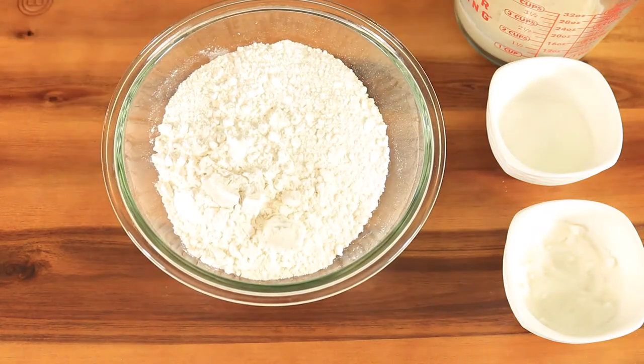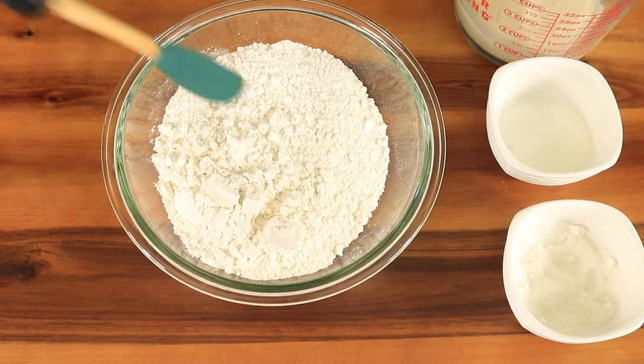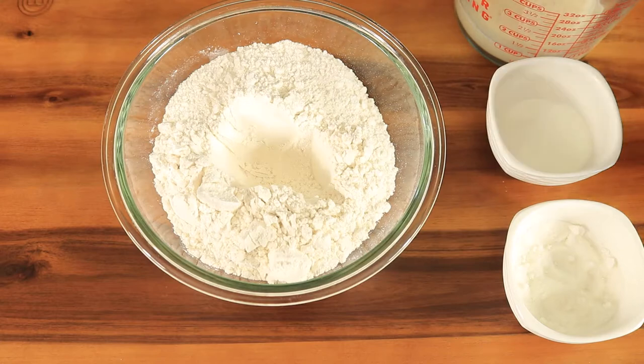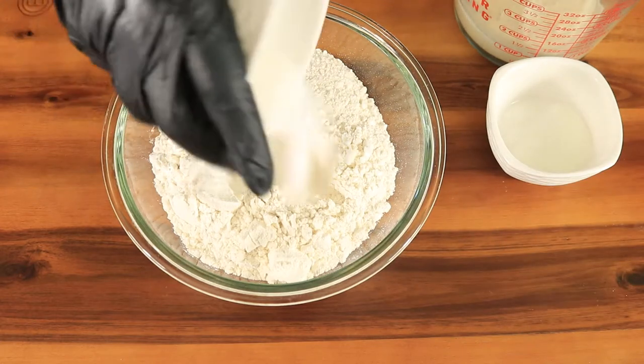Grab your bowl of flour and create a well in the center of your flour. Then add in the remaining sugar and accent along with the yeast mixture. Then mix in your ingredients until the dough begins to form.